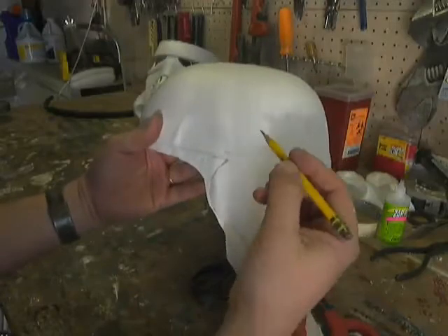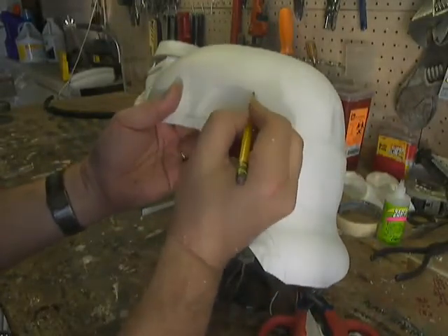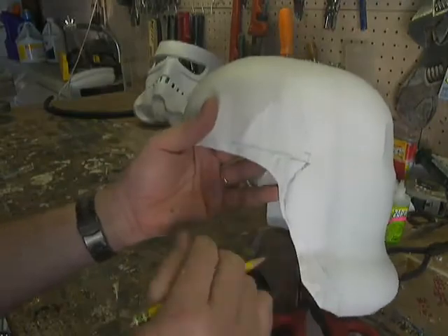But I'm going to go in and look at the helmet real quick — the move along helmet. Here's our trapezoid. I'm going to see just where his is cut out and I'll be right back.